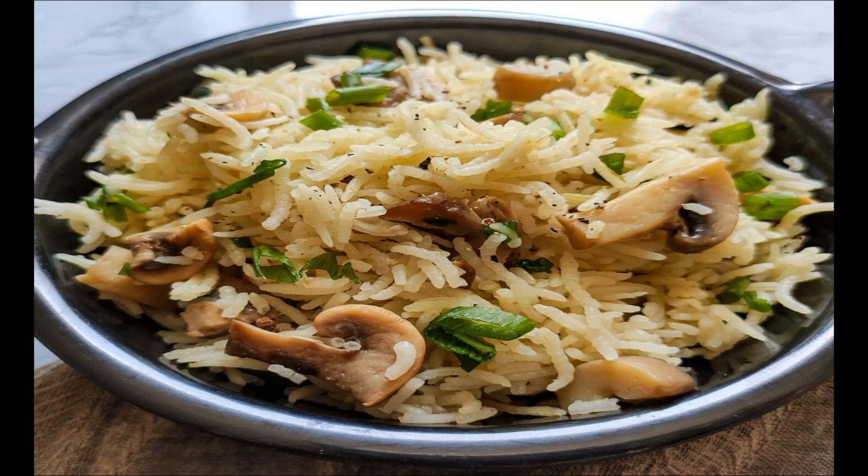Hi, hello everyone. Welcome to Lathas Kaimanam. Today, we are making simple and tasty mushroom fried rice, restaurant style.